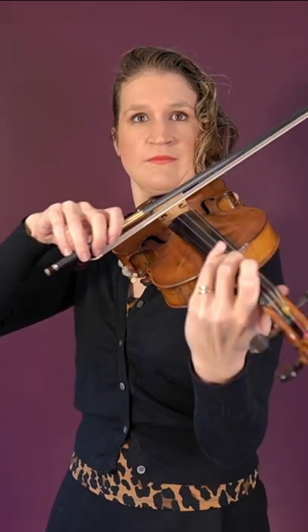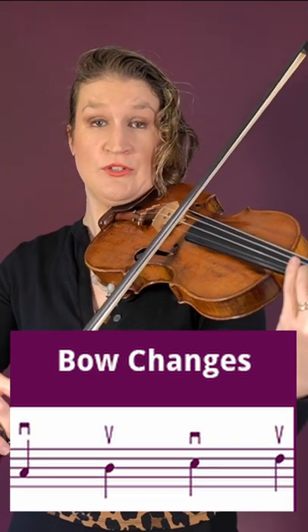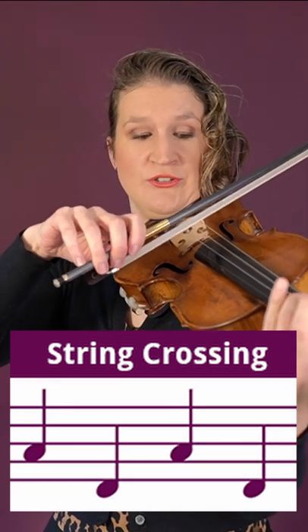Slur bowing is playing multiple notes on one bow stroke. The bow change is the moment when the bow moves from down bow to up bow, or the other way around. String crossing is when you move from one string to the other, and can be done on one bow stroke or separate.